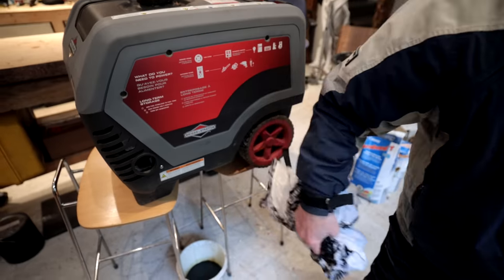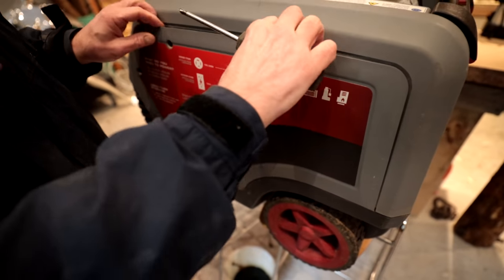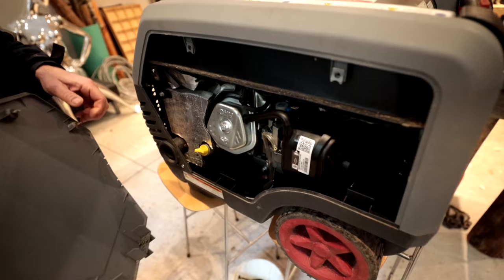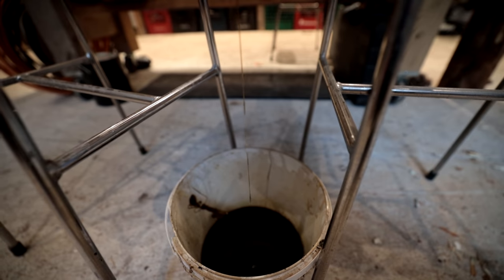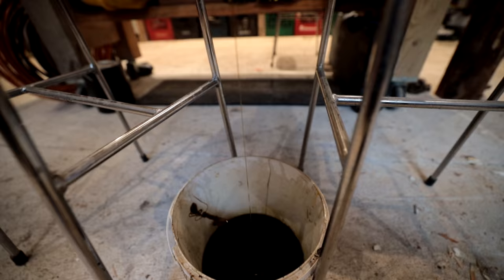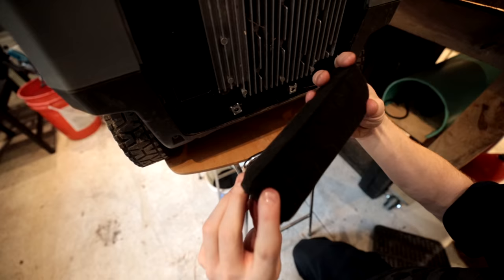We're doing some annual maintenance. The generator was running a little rough, so we're going to change the oil. It's going to do a hard day's work because we're going to use it to heat up the sauna — we need it warm in there while we tile. So this is going to be running our heaters, our grinders, everything we need to install the tile.